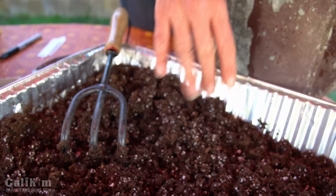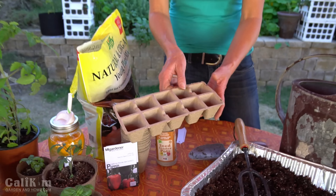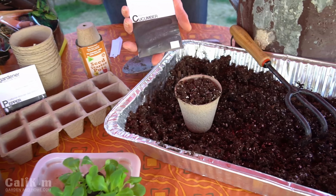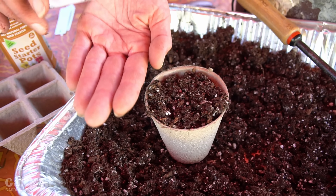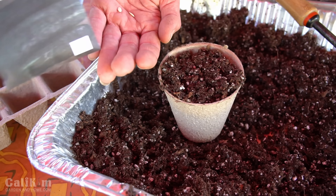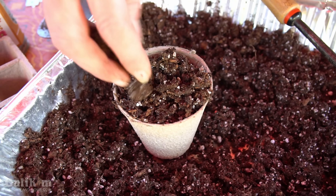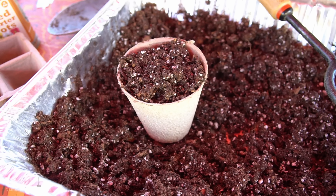I like to use these little seed starter pots — again they're made of recyclable material. I'm going to fill one with my soil, then plant some cucumber seeds. Cucumber seeds are really nice to plant in pots because they germinate super quick and grow super fast, so you don't have to transplant them quite as quickly. I'm going to take two cucumber seeds — this is a Marketmore cucumber, a delicious slicing cucumber, very thin skinned and really yummy on a salad. Drop two seeds right in the top, cover with a little bit of soil, push it down just a little bit, then mist it lightly with some water.